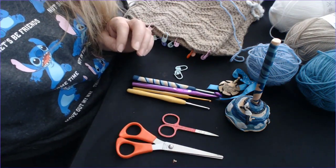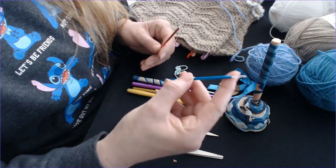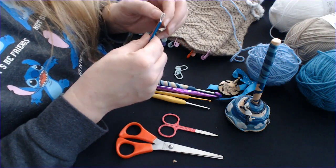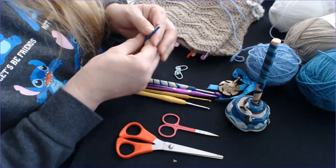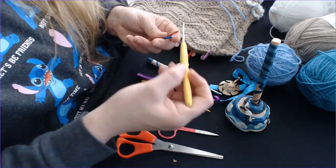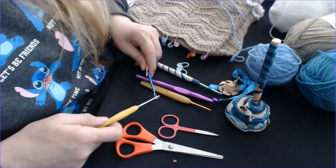The other thing I have, which I forgot to show you, is these wool needles — these are brilliant. I buy sets after sets because I'm always losing them, but they've got a plastic loop so you can't fray your wool at all. It doesn't matter what size you're using.